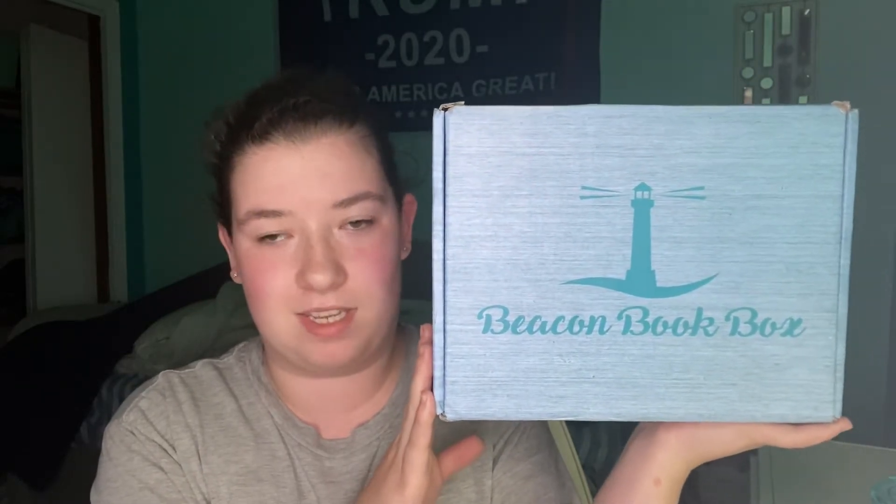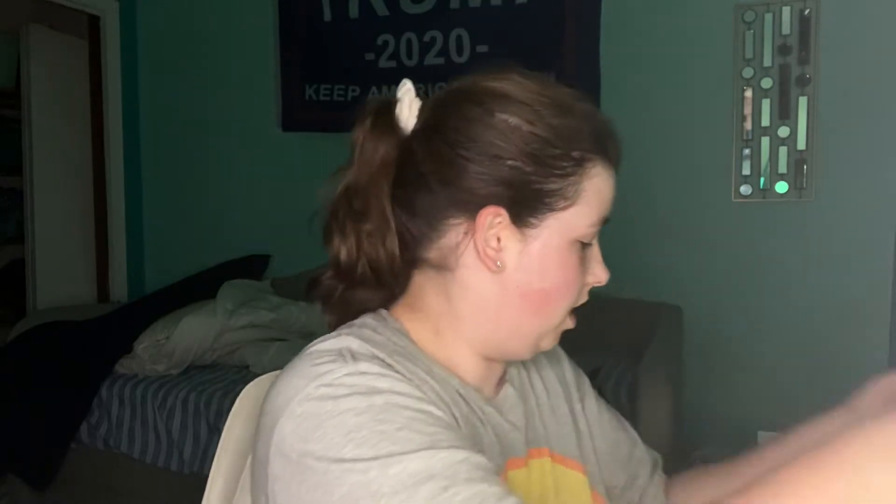Hey guys, welcome back to my channel. So I literally just got up from a nap, so sorry if I look a hot mess, but I wanted to do my very first Beacon Book Box. I have never done one of these on my channel before, so I figured I would try unboxing one of these for you guys. I know Chelsea Palmer here on YouTube, or BookTube, she does these unboxings, and I know she's a rep for these guys, and I would love to become a rep for these guys. So I actually contacted them, and they're doing rep searches in September, so crossing my fingers I get picked, because that would be awesome.